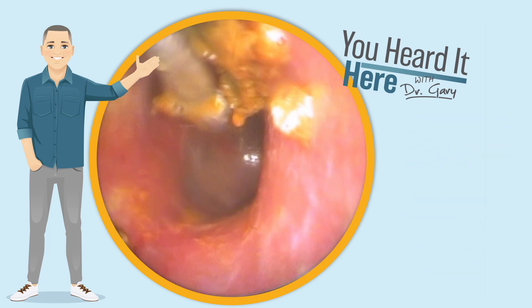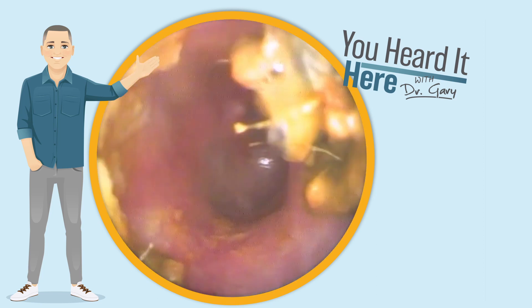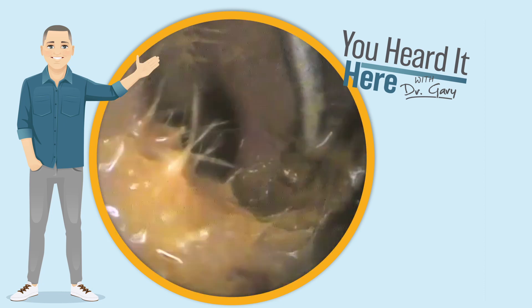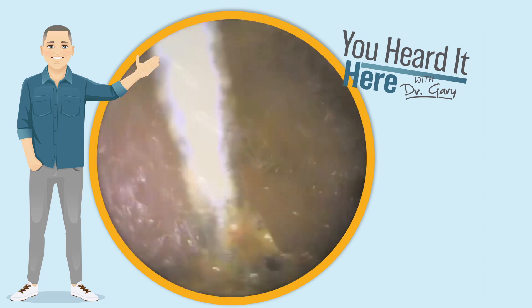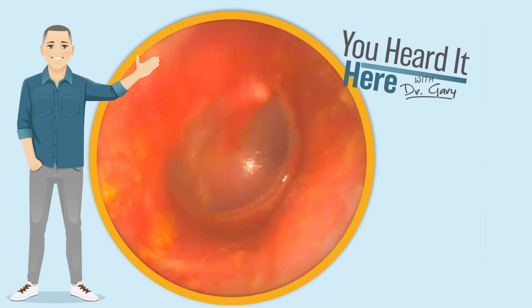All right, we're just about done. We're going to use the curette to get this last little bit of wax out of the ear. That's a pretty good view of the eardrum — there's still a little bit here at the outside we're going to need to clean up though. And that's a wonderful view of the eardrum there.